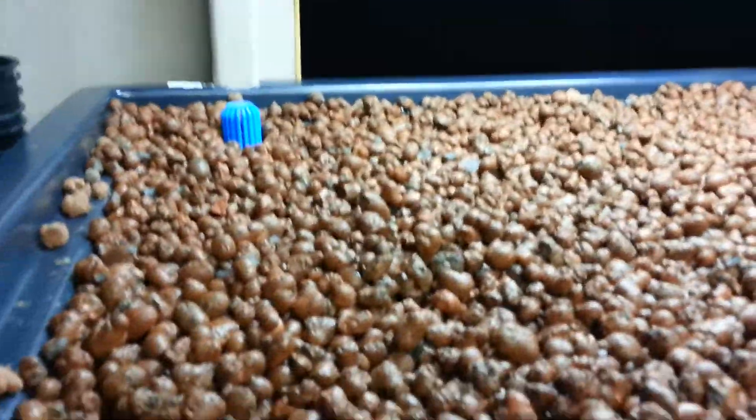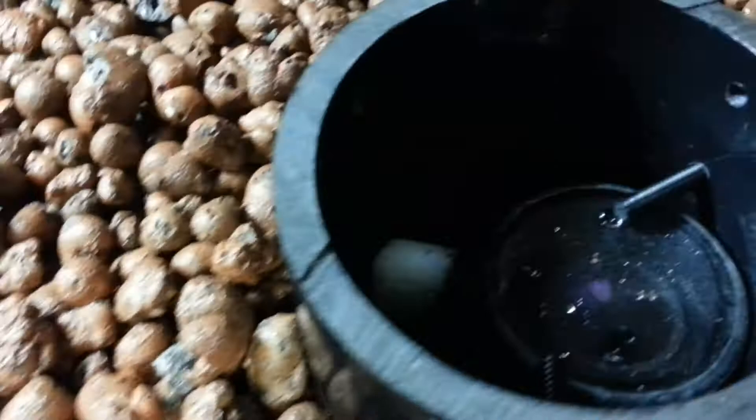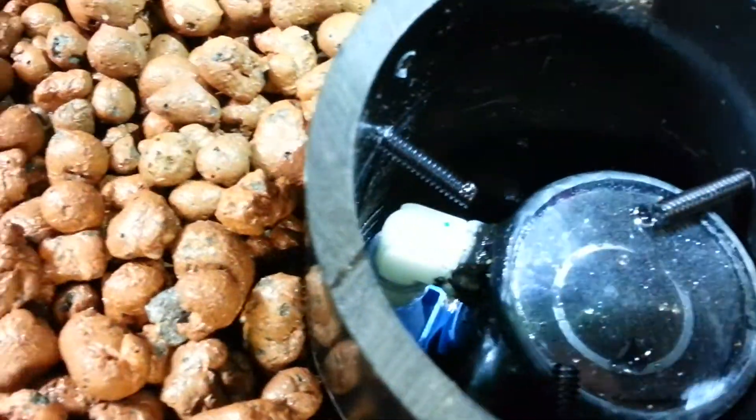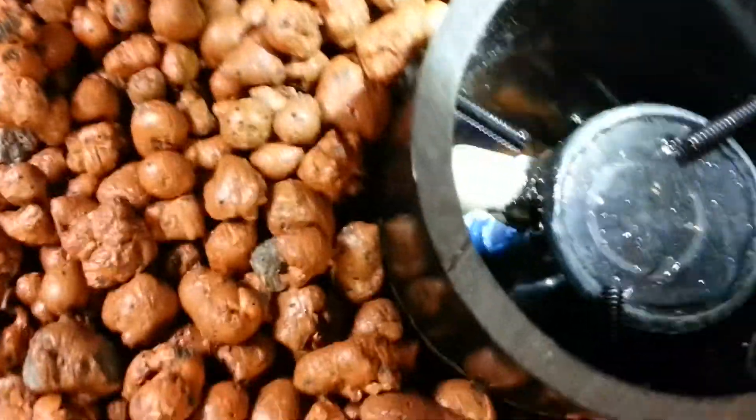Okay, here we go. The Heavenflow bed is ready to go. It's got all my media in there. It's been running. I'm testing the bell siphon. As you can see, it's filling up right now.